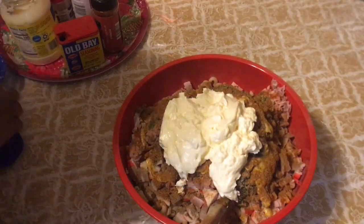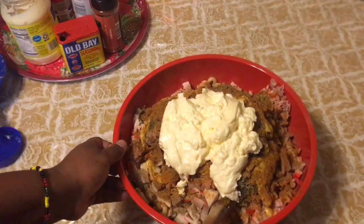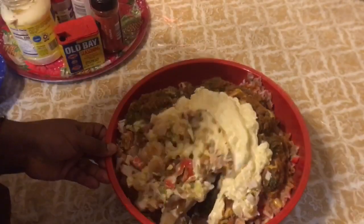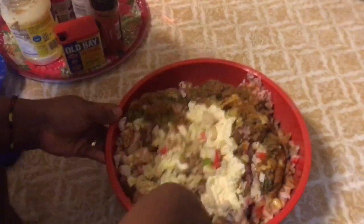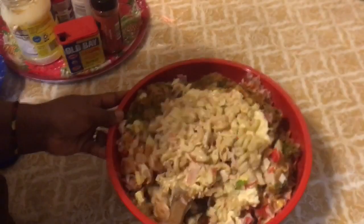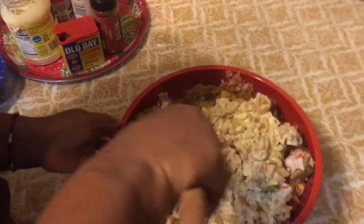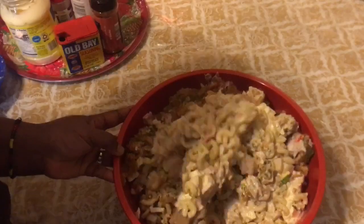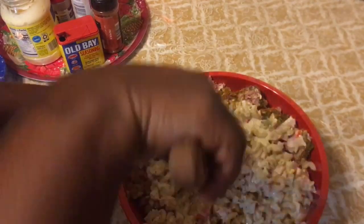Alright, now we're going to mix this all together. I thought the bowl was big enough — I think it is though. Mix everything together — look at that, it's looking good so far!